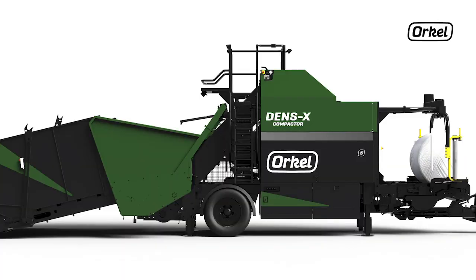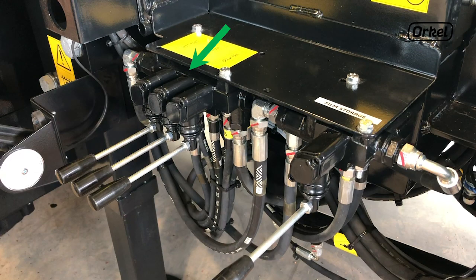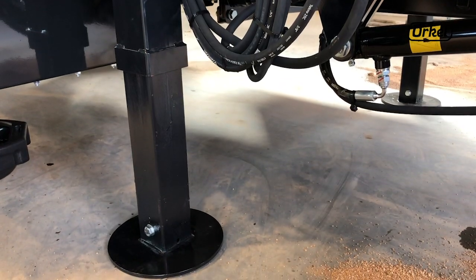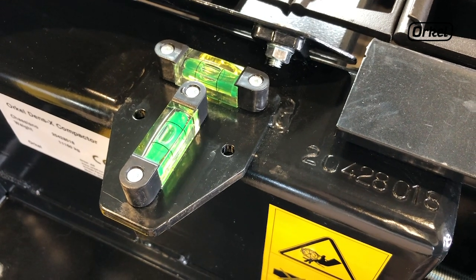The levers to level the machine are located on the right hand side of the machine by the front and back legs. Start by leveling the back of the machine and then the front. Use the sight glass located beside the levers to ensure the machine is level front to back and left to right. Get the bubble in the sight glass as close to the center as you can.